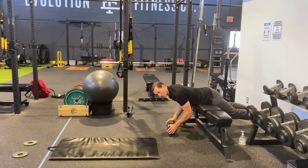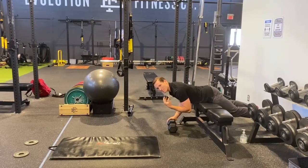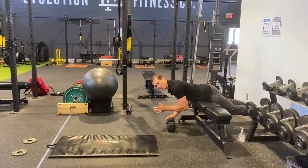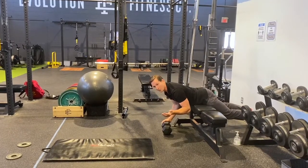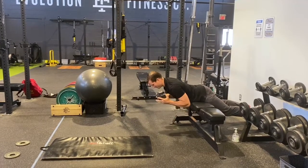For this isometric approach we're going to do a four to six second hold, looking for about a minute of work. So for a five second hold we're looking at 12 reps; six second holds would be 10 reps; and four seconds would be 15 reps. Again, a minute of work is what we're aiming for.